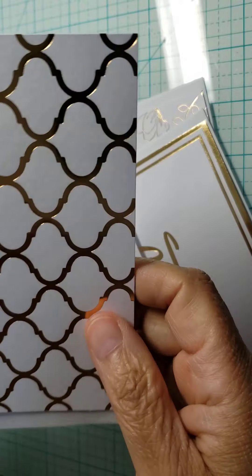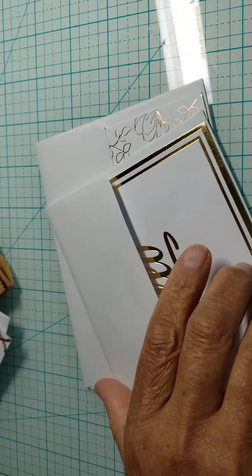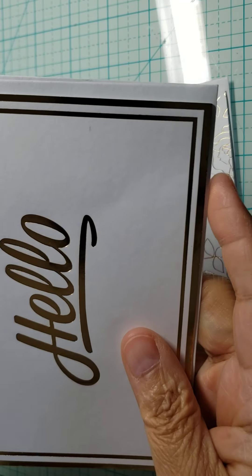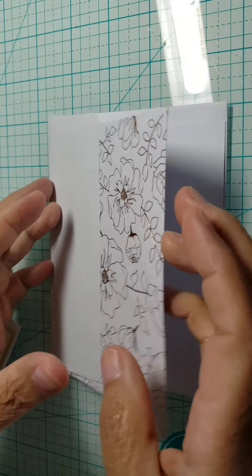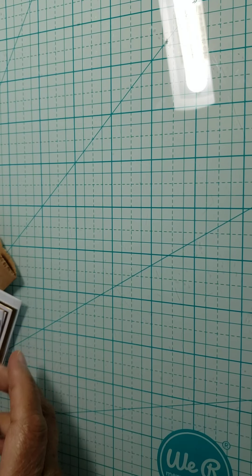She sent me some cards — just general cards that I can use, which is always nice to have. This one says 'hello' and this one just has a flower design on top. Really pretty. Thank you.